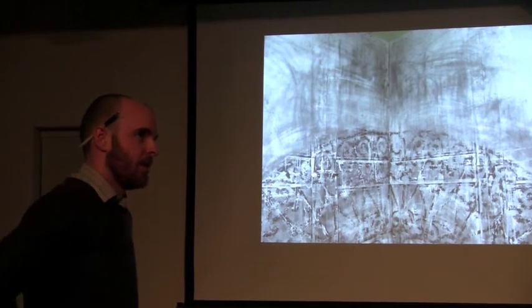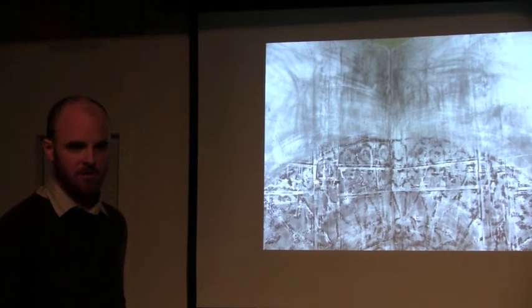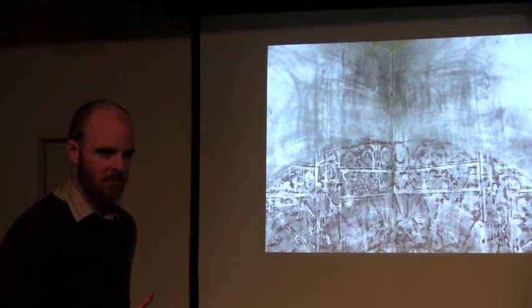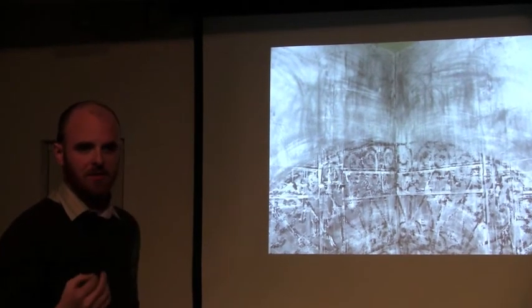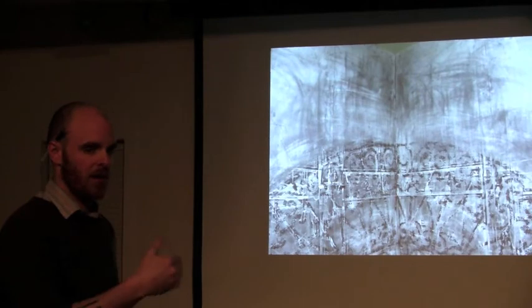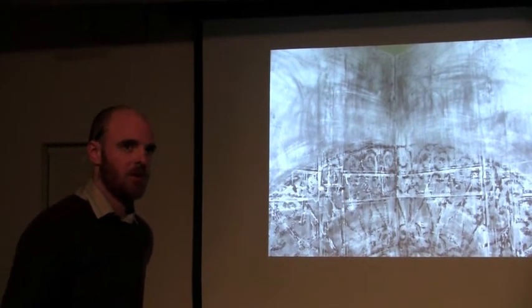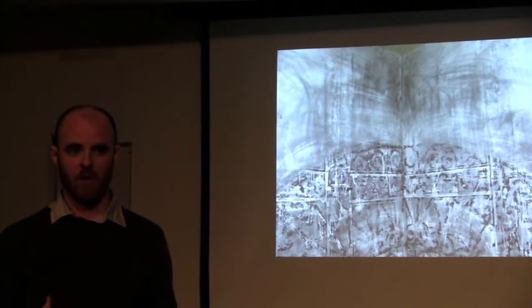Most drawings you look at of Leonardo's or anything like that are reductive drawings. He laid down a field of graphite — it wouldn't be graphite, but whatever powder he was using — and then he extracted from it. He literally put light back into the dark. And that's what these are referencing. They're very much employing this sort of old way of working.